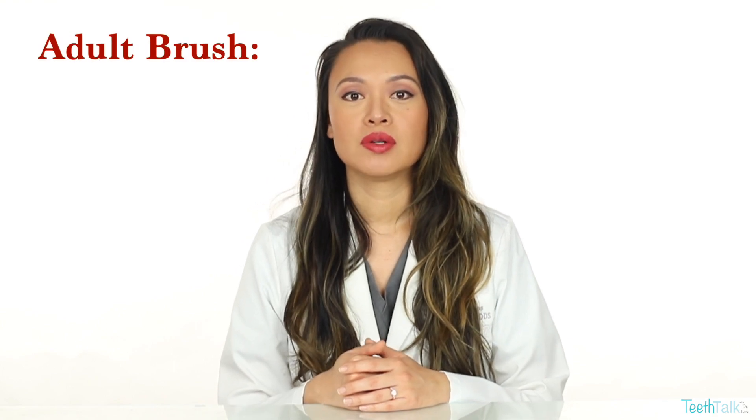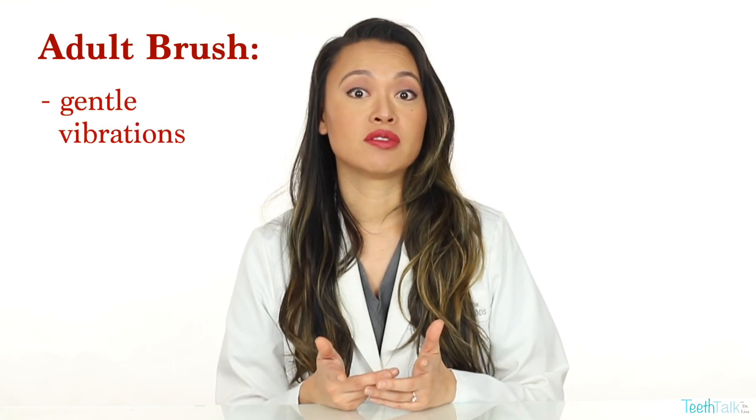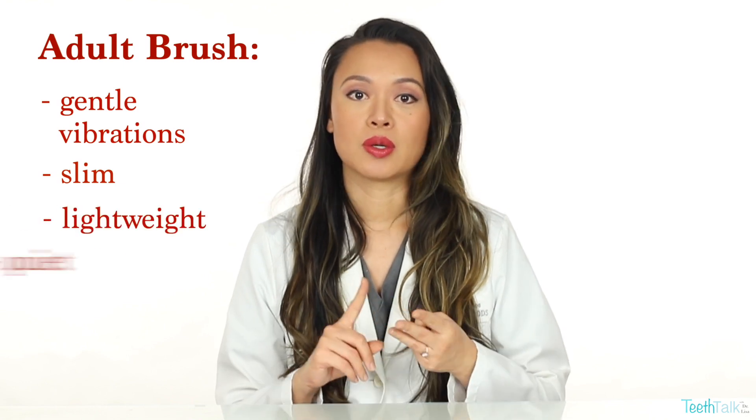Based on my previous Quip Adult toothbrush review, I know it has gentle vibrations, is slim, lightweight, and quiet.